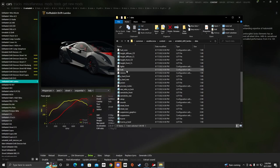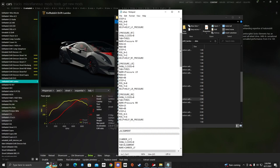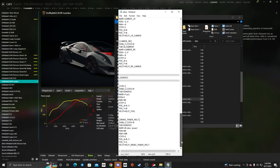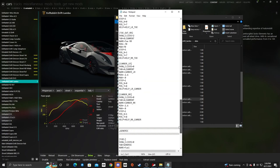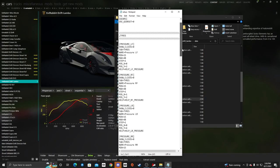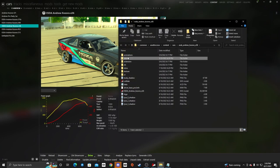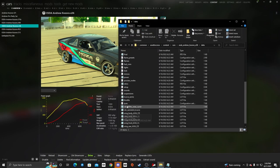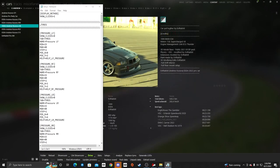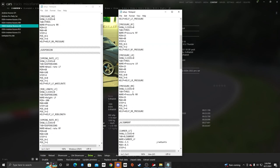Now we need to worry about the setup. If you go into the setup folder, you'll notice this is where all your adjustments are — you can adjust minimum and maximum for camber, fuel, and brake bias, but you can't do dampening, diffs, or anything like that. If we take a look at the setup data in my E36 and compare it to the factory stuff in the Sesto, there is a lot more in the E36.